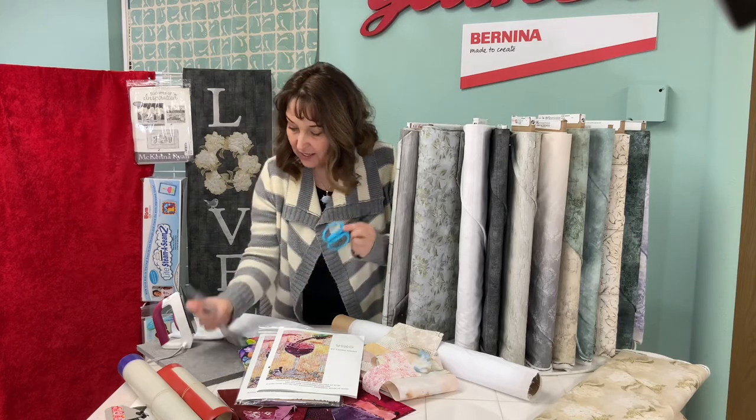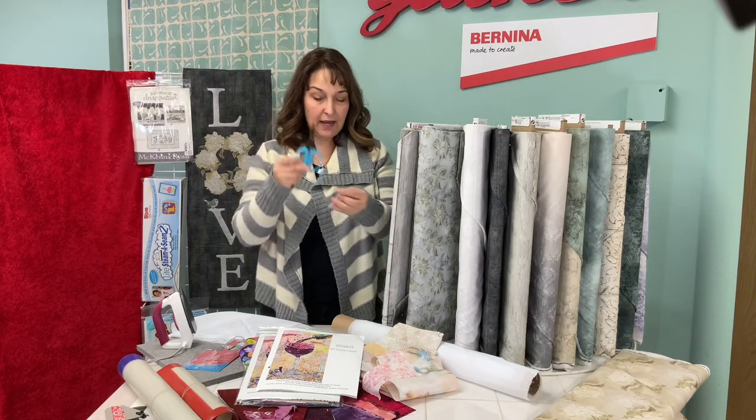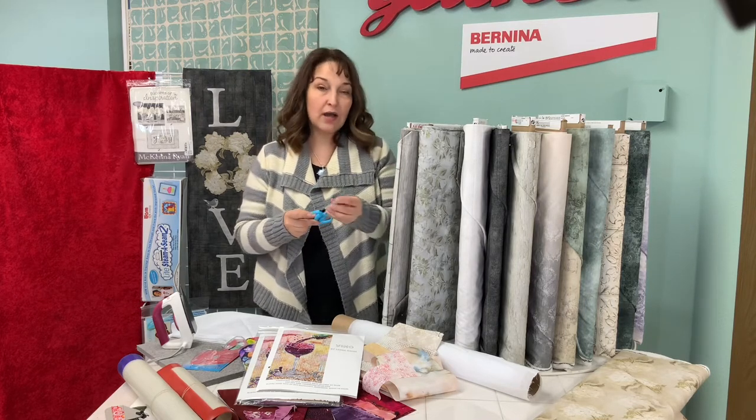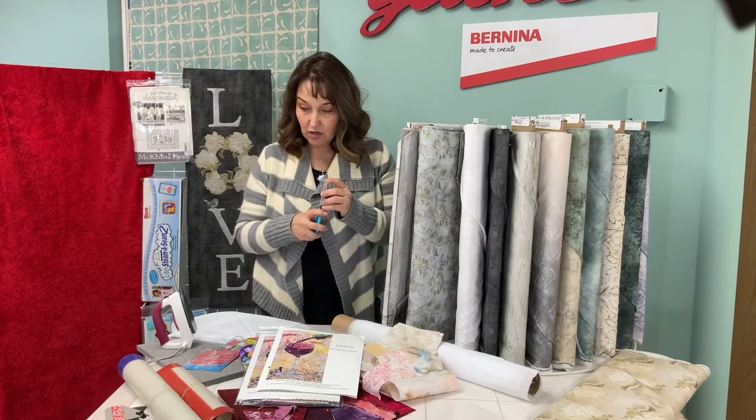These are the medium Absolute Faves. She has another pair with green handles that I really like. But these are great for cutting and cutting and cutting, because that's what you're going to be doing — cutting lots of shapes out to create your collage.